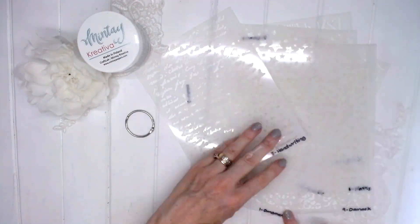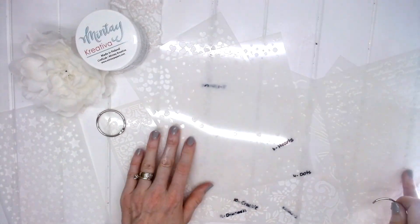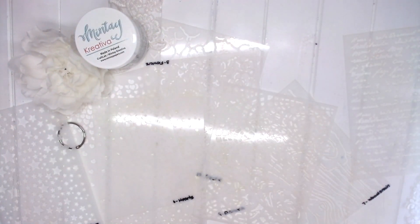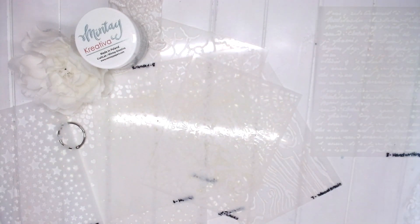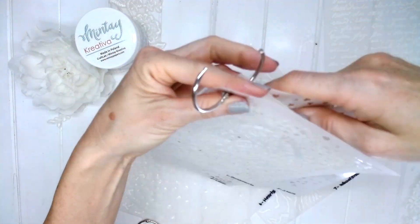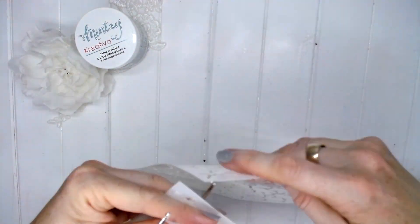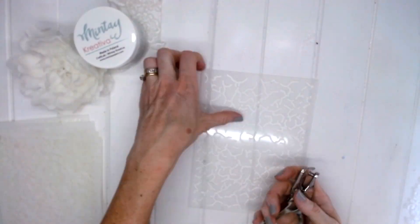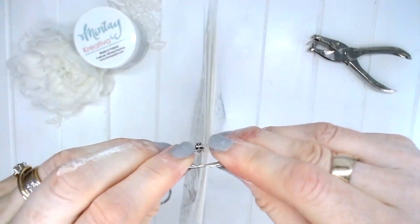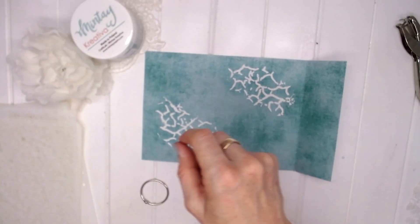I went through and actually played with all of those stencils — I did them all. I couldn't stop with just three, I really wanted to do them all. I've cleaned all of my stencils now and I'm thinking about putting them on a little ring. This will help me store my stencils, keep them all together with easy access. For this one I just punched a little hole because the crackle was too small. There's all my stencils safely on a little ring.